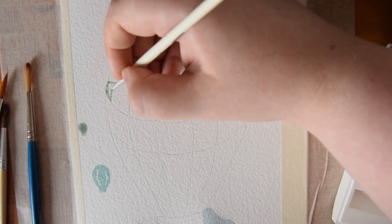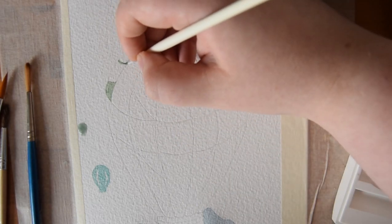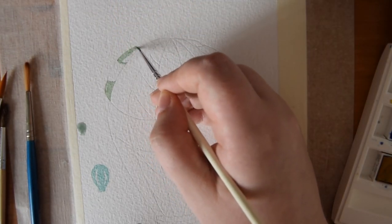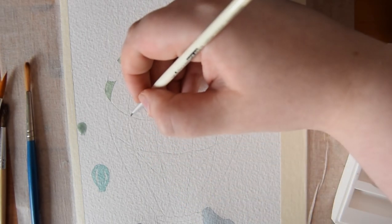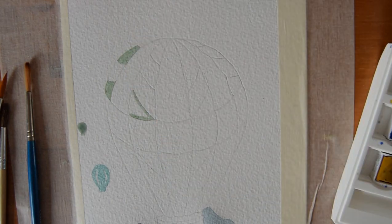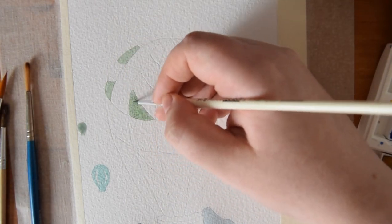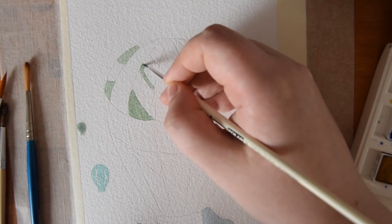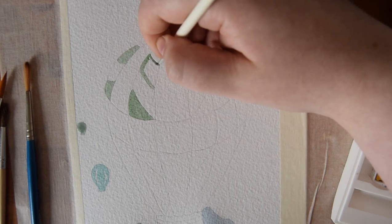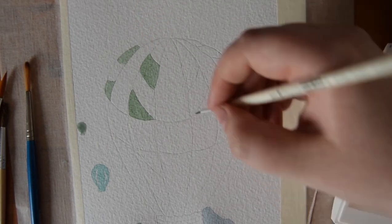Following that, I took that same sagey green shade and I used that to do the alternating stripes on my hot air balloon, as you can see. When I was drawing it, I made it so that it's made up of different stripes and then the alternating stripes have got stripes on them. I don't know if that makes any sense but you can sort of see what I'm doing through the video.